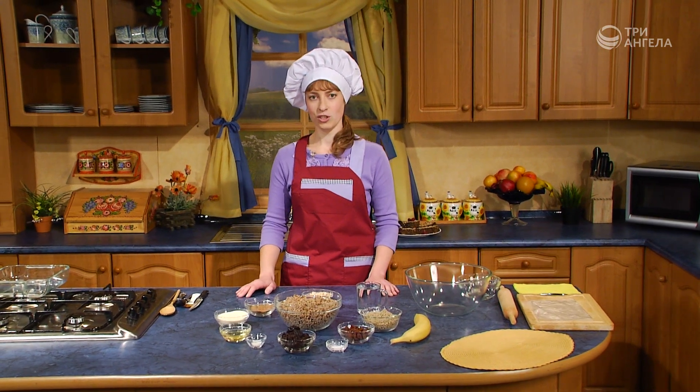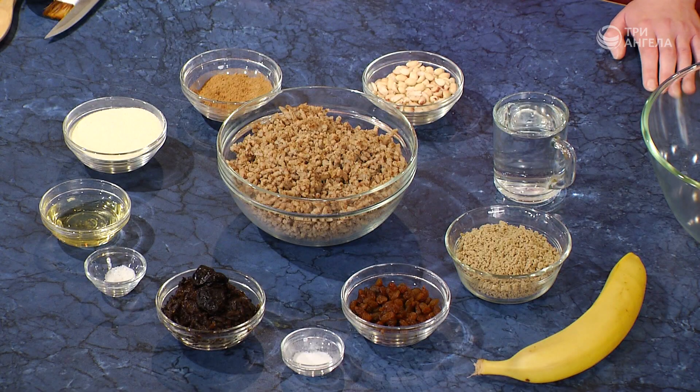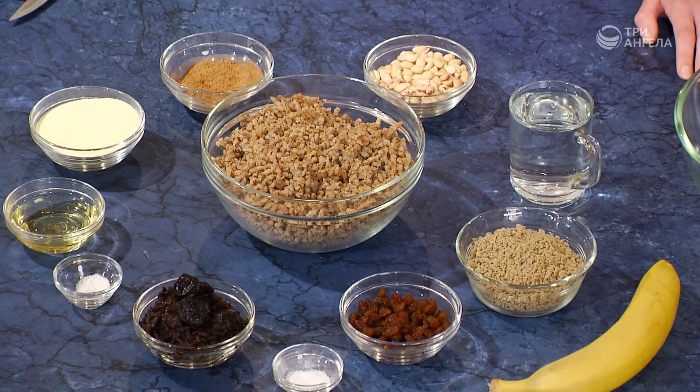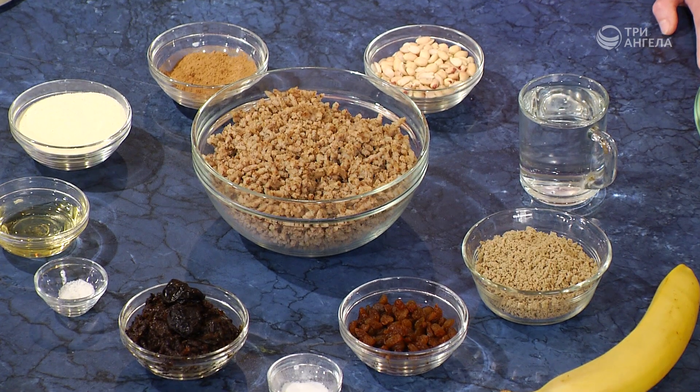Сегодня мы с вами приготовим гречневую запеканку, в состав которой входит гречка отварная один к двум, кероп, манка сухая, растительное масло, соль, чернослив, ванилин, изюм, халва подсолнечная и вода. Также дополнительно потребуются банан и арахис.